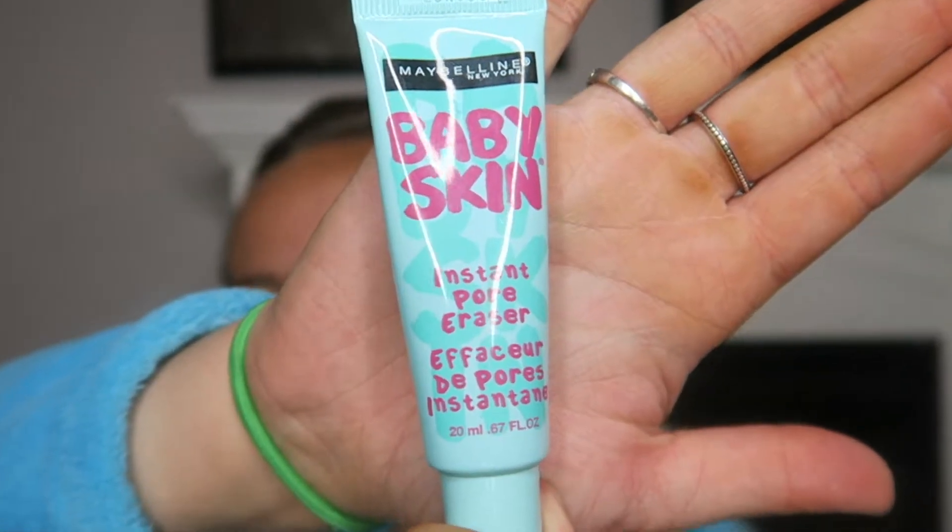To start off, make sure you wash your hands. Then I'm going to do the Babyskin Instant Pore Eraser. I don't really care for it — it's drugstore, it's cheap, so I shouldn't expect anything more. Then I'm just going to spray my face with a little bit of MAC Fix Plus Prep and Prime, just to add hydration and moisture to the skin before I put on foundation so it doesn't completely dry me out.